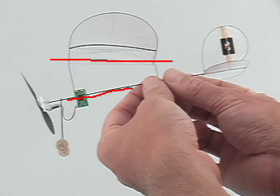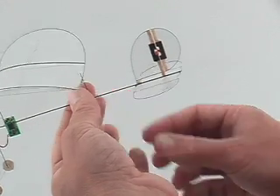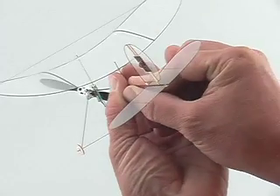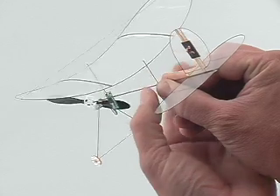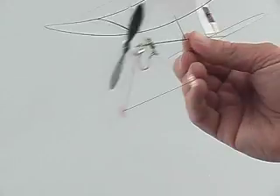Wing incidence is the angle the wing makes with respect to the fuselage stick — we're going to adjust it at the rear pylon. What we do is grip the pylon with one hand, then squeeze the fingers underneath the wing and squeeze the wing up just like so. That takes off some incidence from the wing, and we can add or remove incidence as we require it.